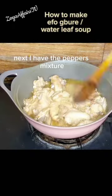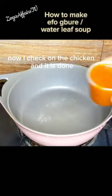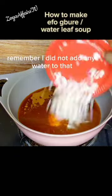Next I have the peppers and the vegetables ready. Now I check on the chicken and it is done. Remember I did not add any water to that.